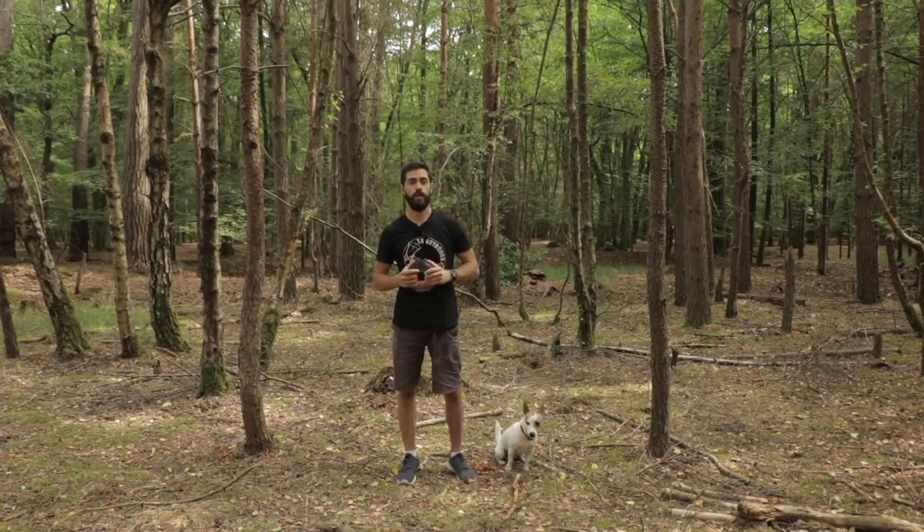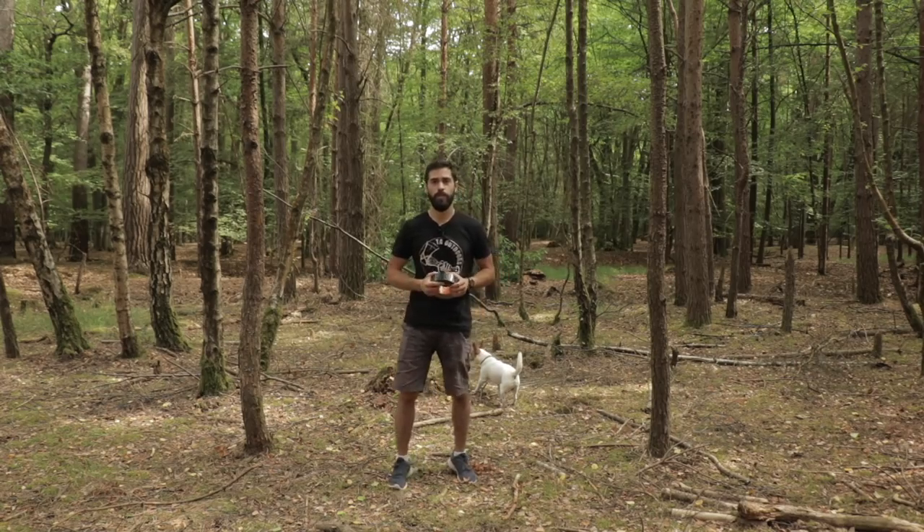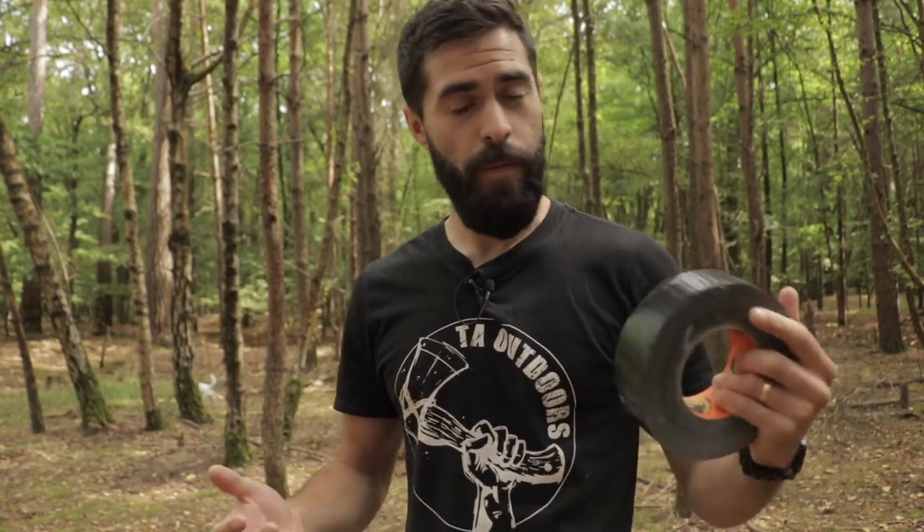Hey folks, Mike here from TA Outdoors. I'm in the woods with my dog Jax, and today we're going to try and build a survival shelter with some gorilla tape. This is the gorilla tape — just the standard kind. It has been done before, but I thought I'd give it a go.